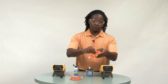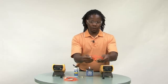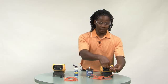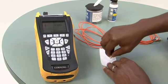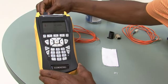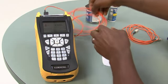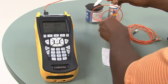I will pick up my first jumper, which is an ST-SC jumper because I have an ST port on this side. I will clean my jumper, plug it into my test set, and then apply a mandrel wrap.